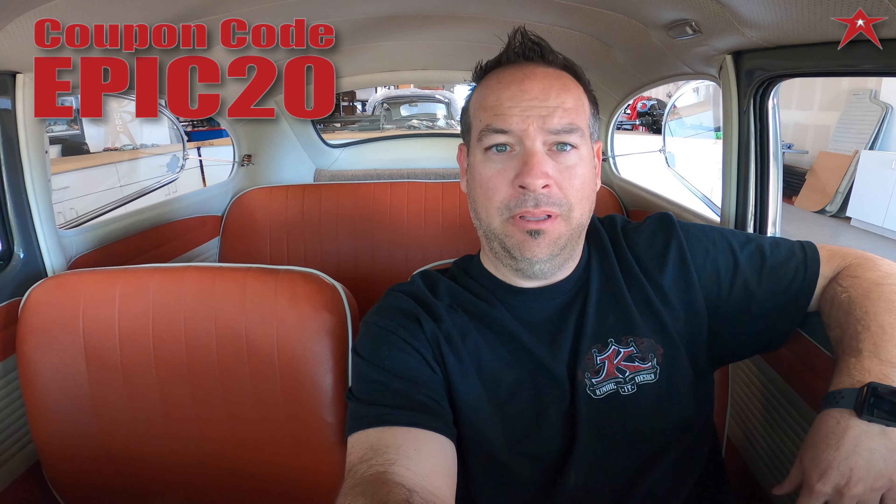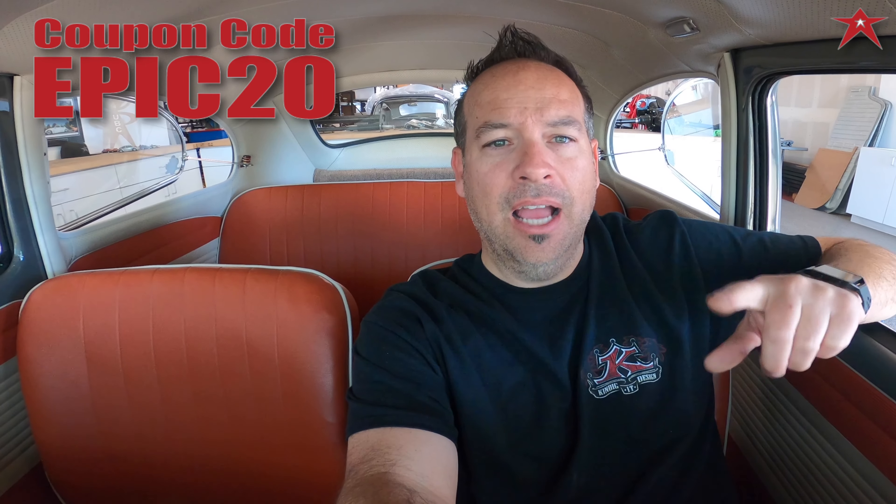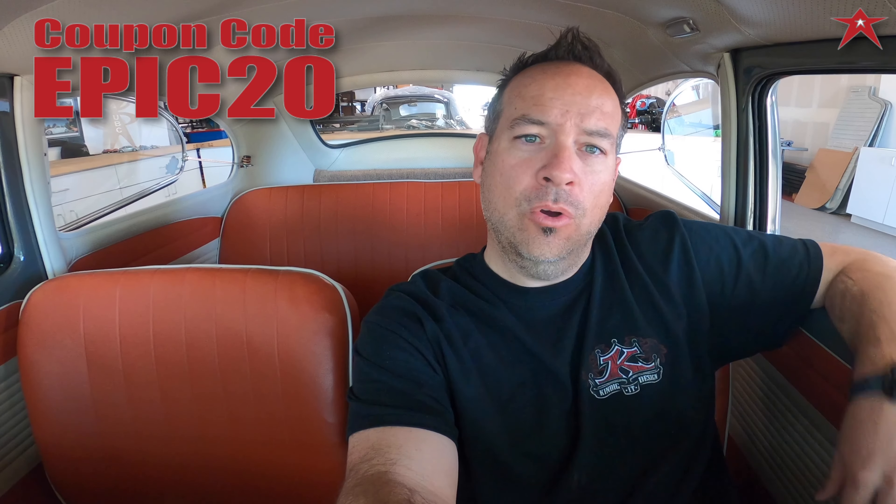You're still here watching this — you're pretty epic. I'm going to give you a coupon code for watching right now. The code is EPIC20 — E-P-I-C-2-0. Thanks for the support, guys.